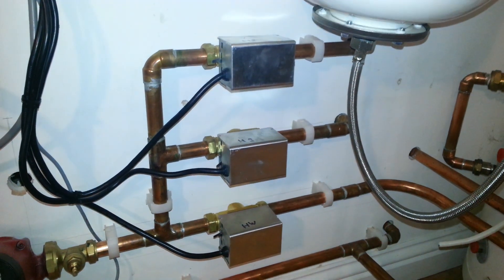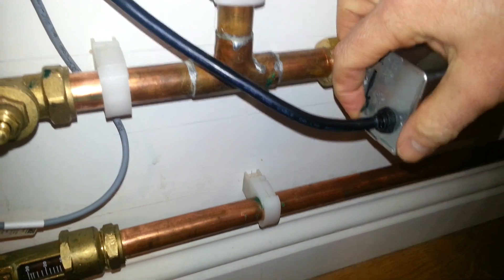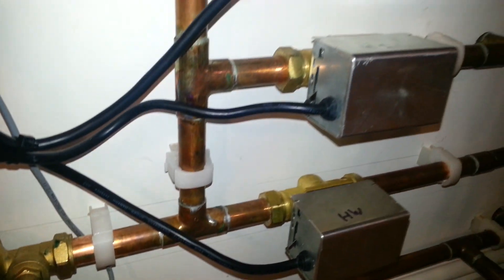To do this, what I need to do firstly is manually crank over the hot water valve. You can see this can be done by pushing the lever down and hooking it into the stop. We're now circulating both around the heating and the hot water at once.